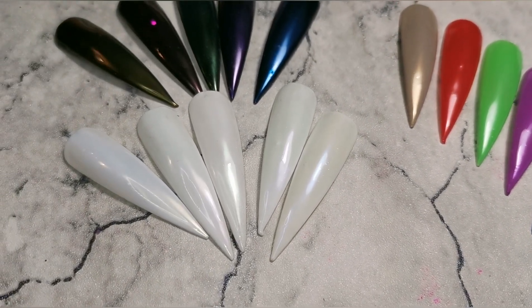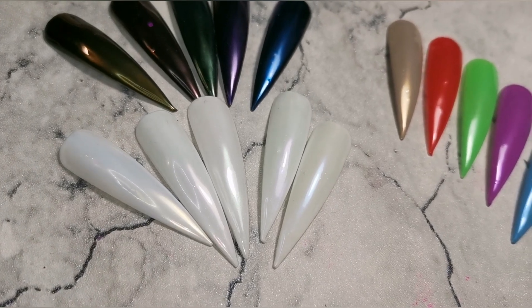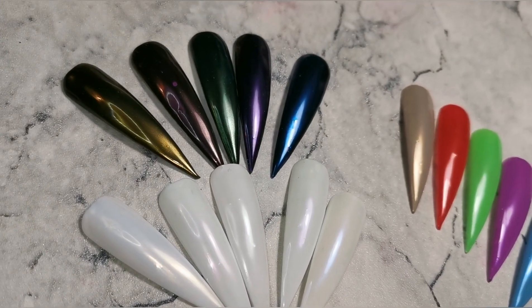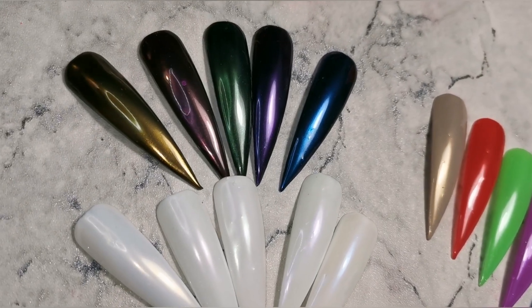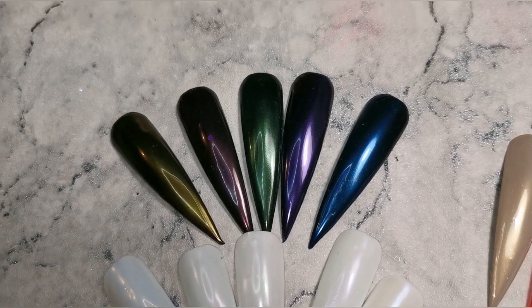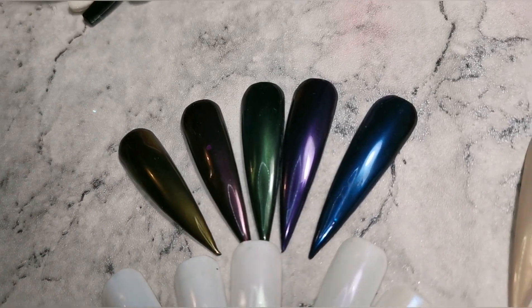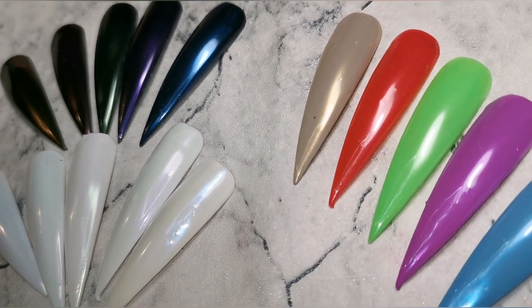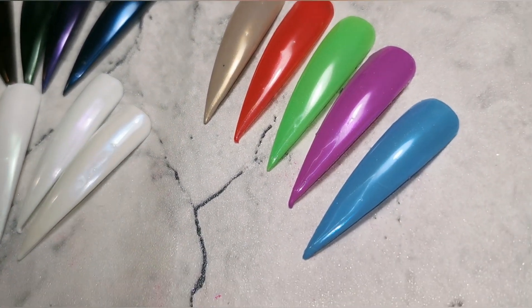I don't just say it because I'm an ambassador for Glitter Stella — I honestly feel these are probably the best pearl powders I've ever used, and I have used a lot of different brands. Go over and speak to Vanessa at Glitter Stella; her customer service is amazing and delivery is really quick. Hope you enjoyed this video and found it helpful as always — I'll see you again soon in the next one.